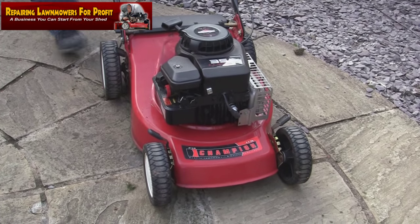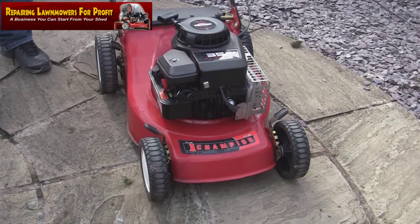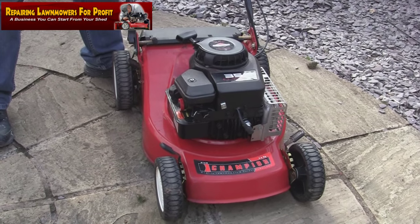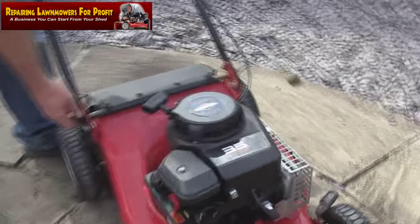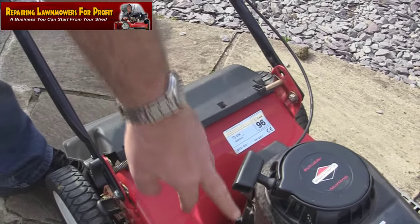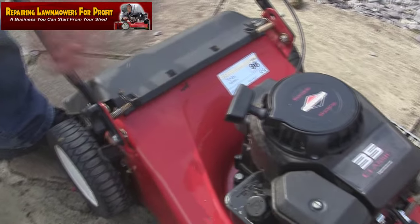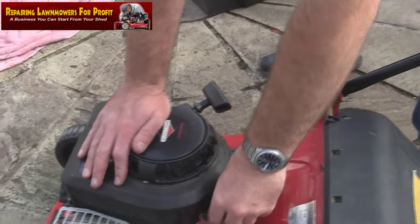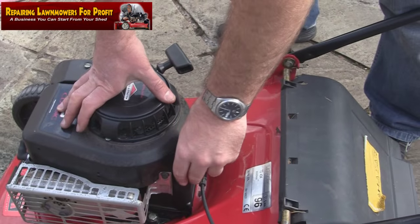You can tell it's running lumpy. If you look on here as well, all these handles are really, really loose — can you see that when you're filming? These handles are really, really loose, this all wants tightening up. I'm going to tighten them up, I'm going to do this — I've already put a plug in it.